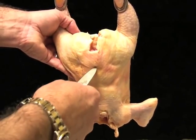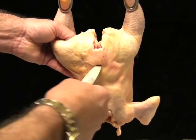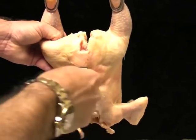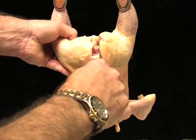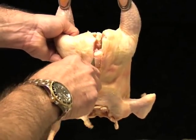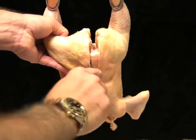For a grade C carcass, the tail cut must extend between halfway to the hip joint and beyond. The cut made here on this carcass extends all the way to the hip joint. This is a grade C carcass.